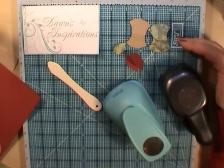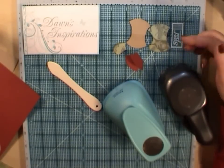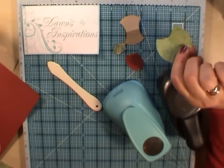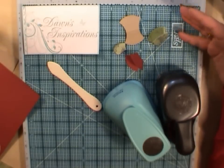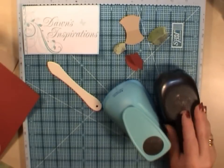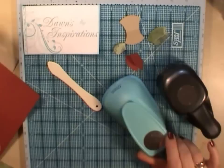This is a great project for scrapbook pages and your mini albums, and the beauty of it is you can use your cardstock or your double-sided patterned paper to match your project. If you don't have a fancy die or a punch to make tabs, you can make your own just with a circle punch.